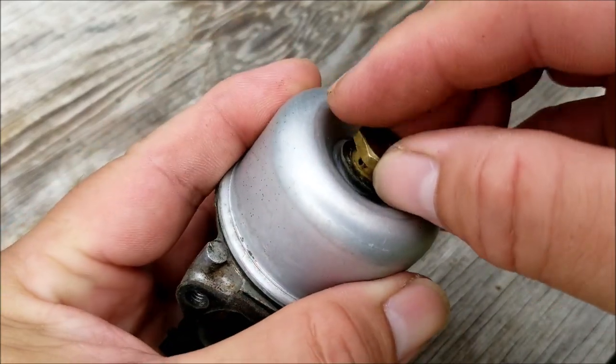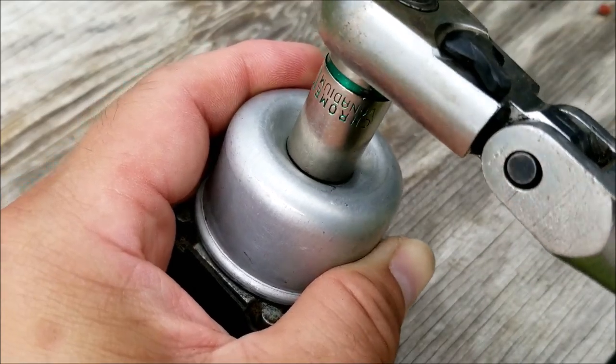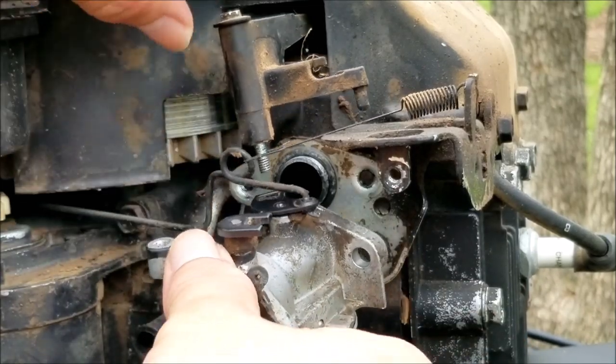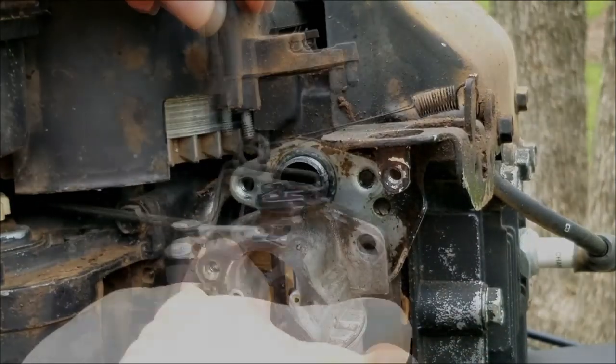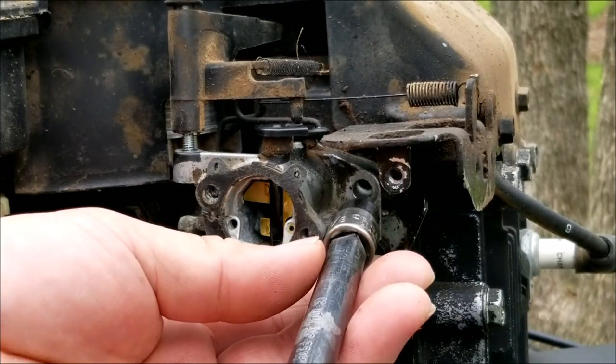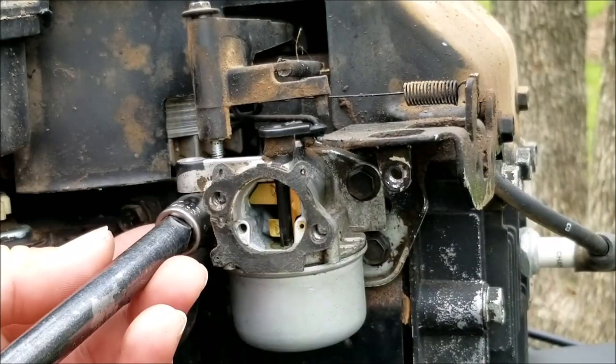Another reason why your mower won't start after winter storage is that your brake cable needs adjustment. I had a mower that was working just fine and a few minutes later it wouldn't start at all. It turned out the brake cable anchor started to come out of the handle and it didn't allow the coil to work, so I had no spark. I zip tied the anchor back into place and the mower started right up again.